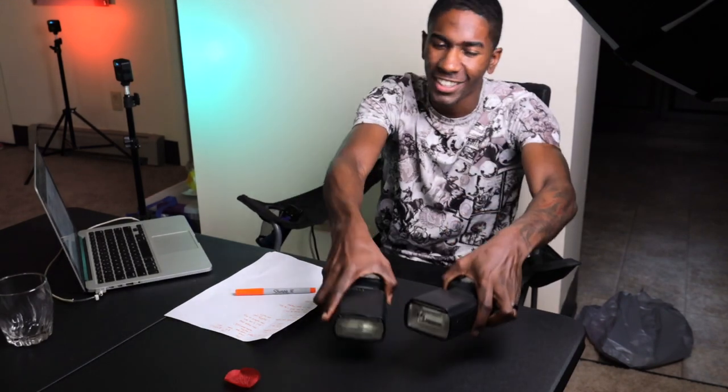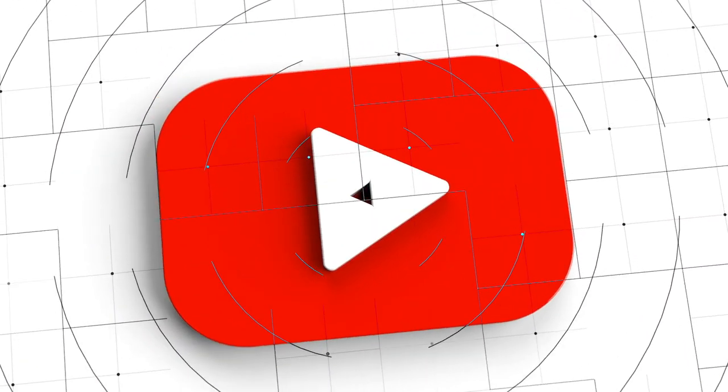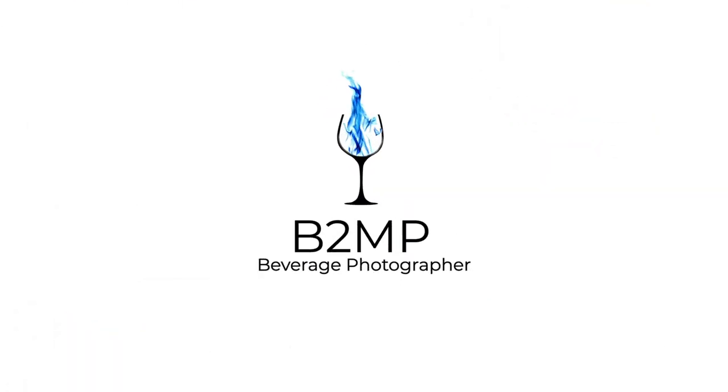Today we're talking about speedlights. What's up everybody, it's your boy Stafford here with the Beverage Photographer. Come to think of it, I'm thinking about changing that name from the Beverage Photographer to Royal Chalice Production. Let me know in the comment section below what you guys think. So as you know, we're talking about speedlights today.